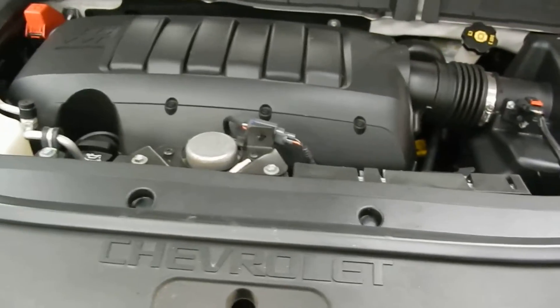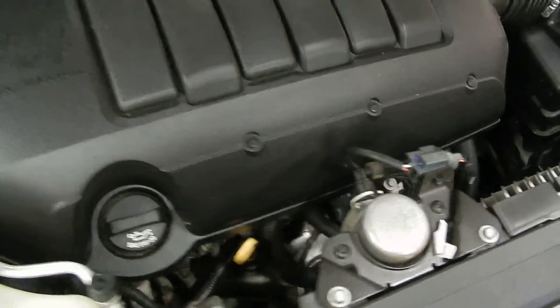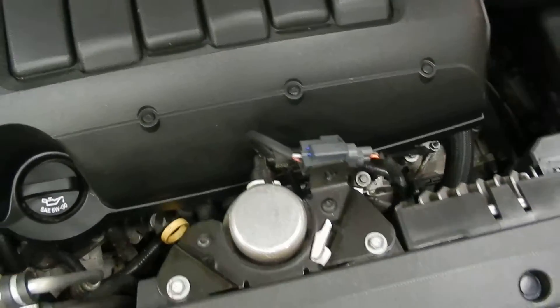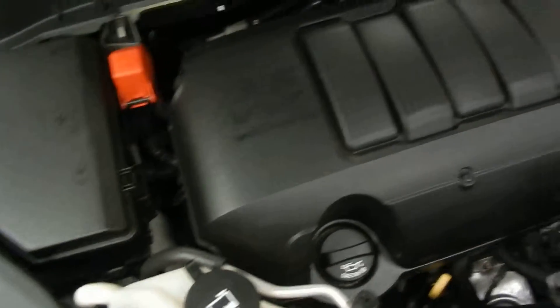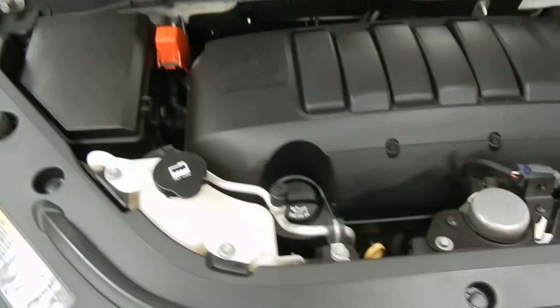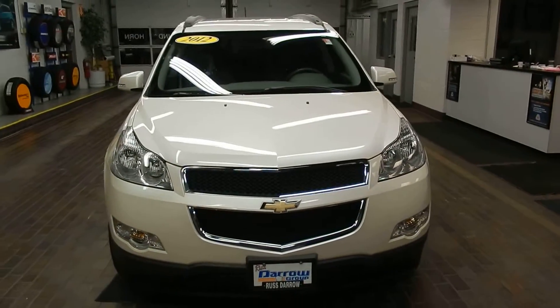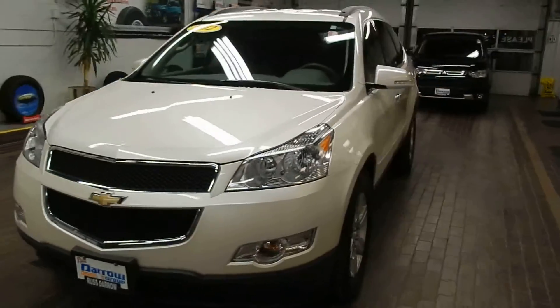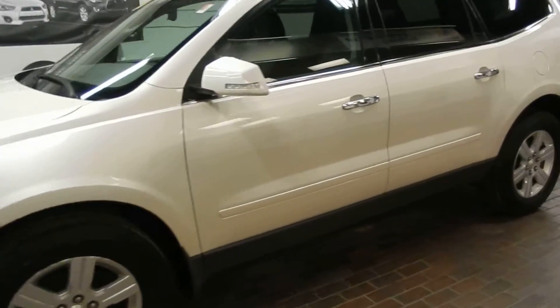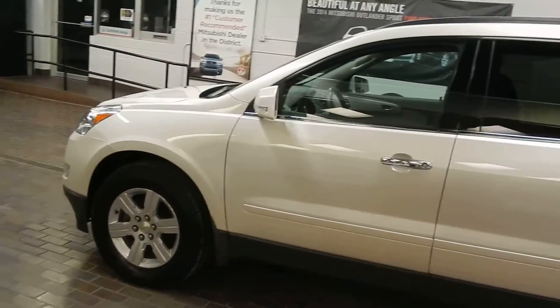So here we've got the Chevrolet 3.6 liter VVT direct injection six cylinder engine. You're going to have a lot of power from this engine, especially given the compact body with a lot of room inside. You've got a lot of room to store a lot of people, plenty of luggage, but it doesn't take up much room on the outside.